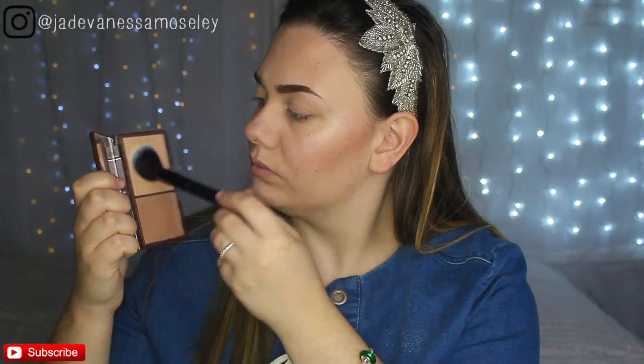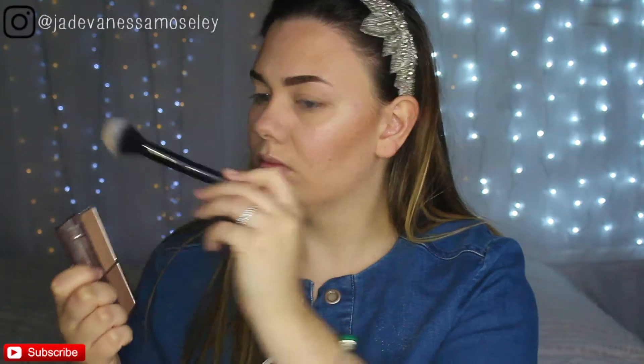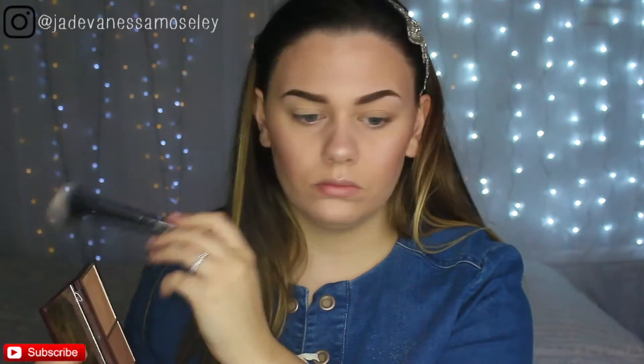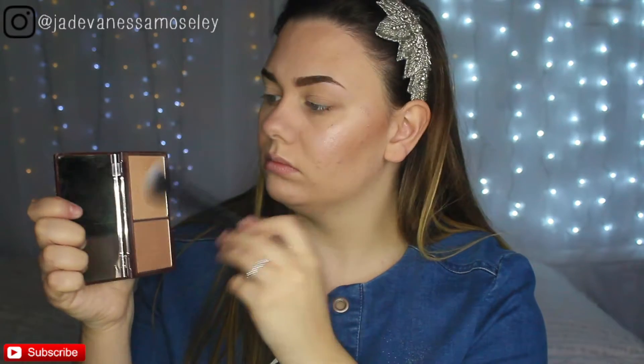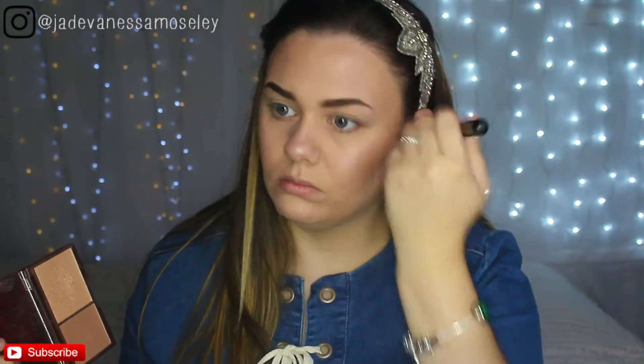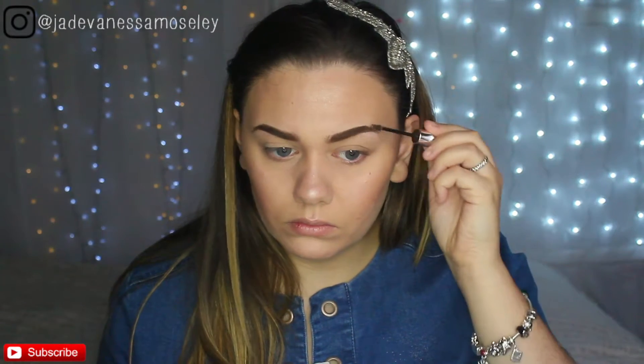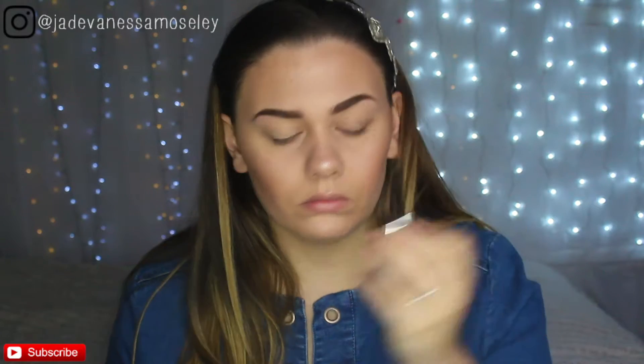Dipping back into the Revolution Highlight and Bronze Palette, I'm using the highlighter with a Number 7 fluffy brush and literally dusting it on my face with a very light hand — I don't want to be too shiny, just nice and subtle and glowy. I'm sweeping it across the highest points of my face, then setting my eyebrows in place using Benefit Cosmetics Gimme Brow in shade number 3.